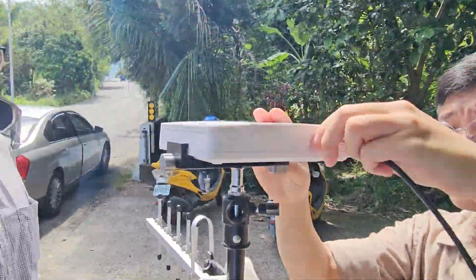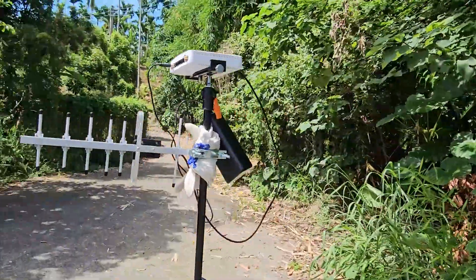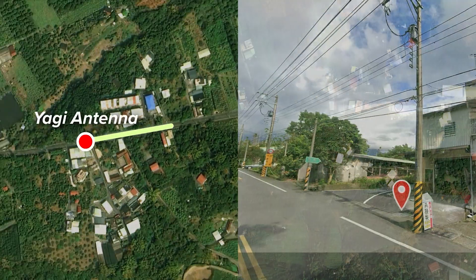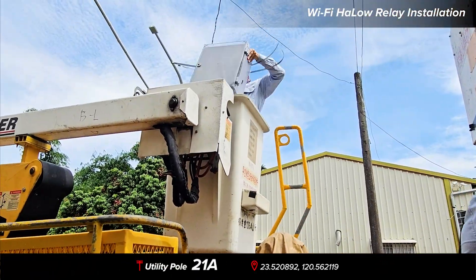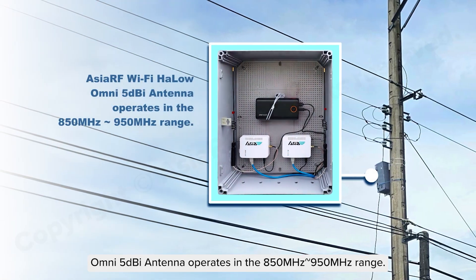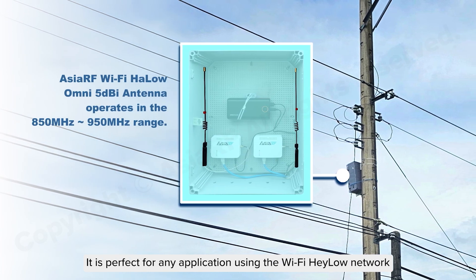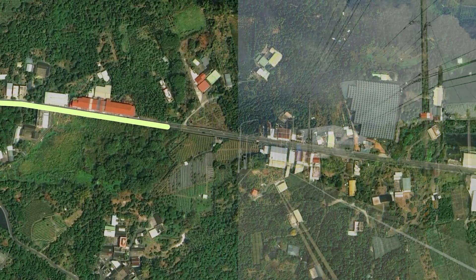Install antenna and router equipment. Move from Yagi Antenna Position to Wi-Fi Halo Relay Set Point A. Wi-Fi Halo Relay Installation. The Omni 5Dbi antenna operates in the 850 MHz to 950 MHz range. It is perfect for any application using the Wi-Fi Halo network and performs well even in areas where operators face signal challenges. From Erection Point A to Erection Point B.